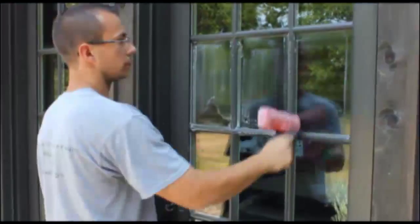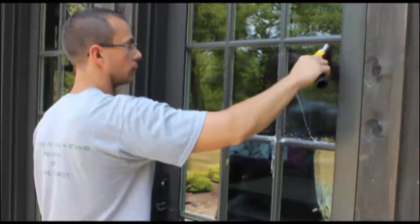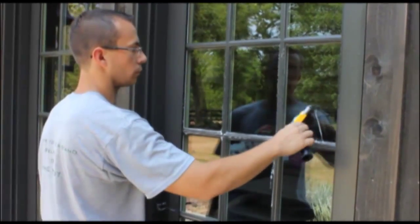The Camelot window cleaning method is a step-by-step process that has been developed over a number of years to produce superior results for our customers.